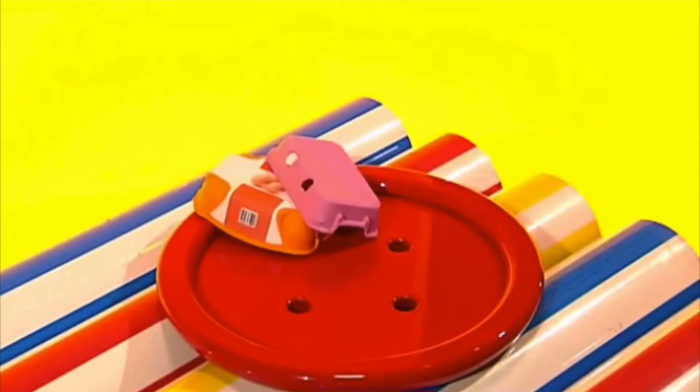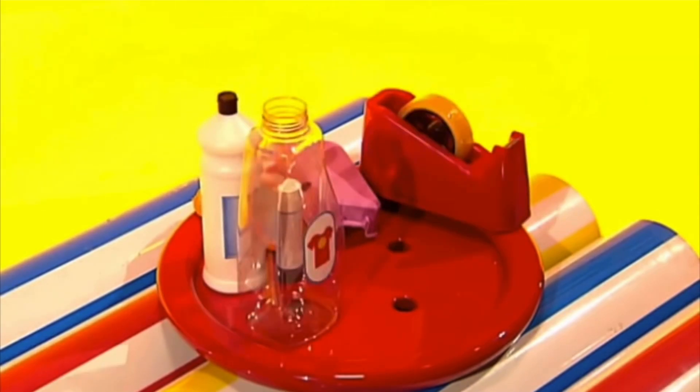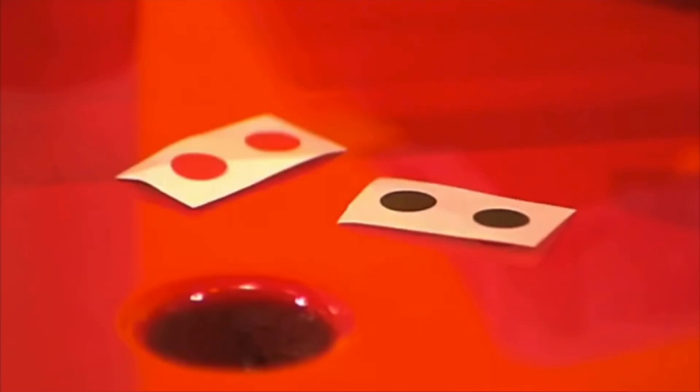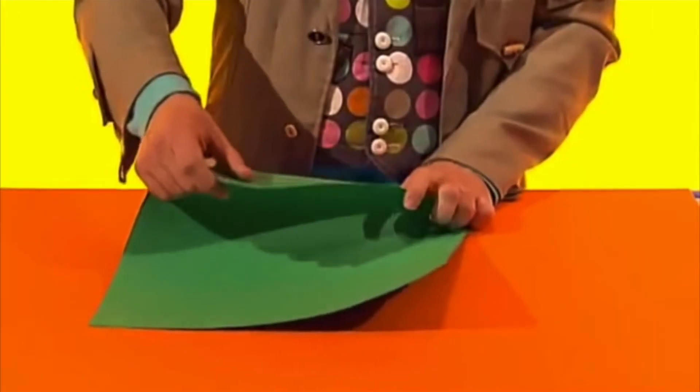To make one you will need egg box lids, some glue, sticky tape, a plastic bottle, stickers, tissue paper, cotton wool balls, scissors and a brush, and some card.